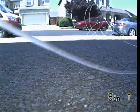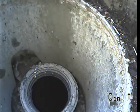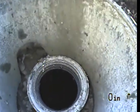I do want to make a correction. The riser on this clean-out — I think I said it was 3 inch, it's actually 4 inch. That was my mistake. Alright, so we're going to go ahead and send the camera downstream towards the street. Top of the clean-out: 0 feet, 0 inches.